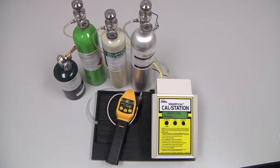To perform an automatic calibration of the Gold CGI, we will need the instrument itself, the cal station with instrument hose, and the calibration gas with regulators and cal adapters.